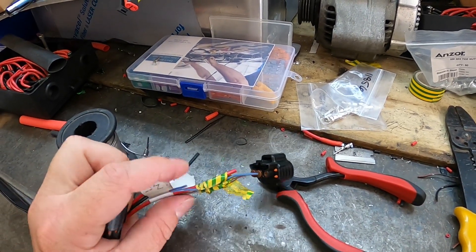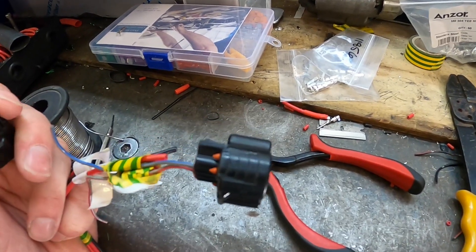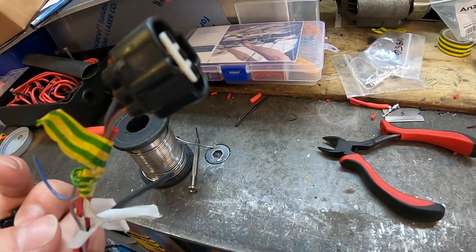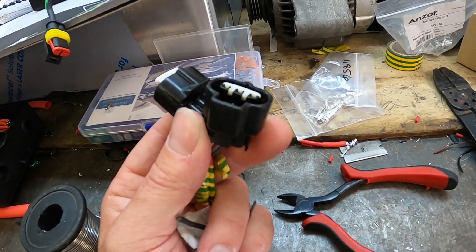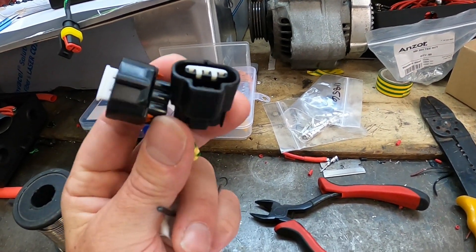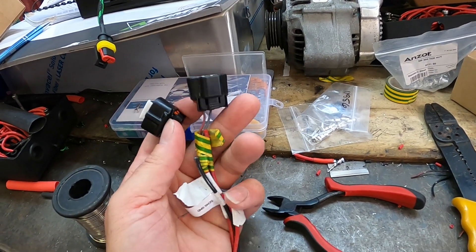I'll do a couple of plugs while the old man sets up the welding. Here's the comparison between the OEM plugs and what you receive from Bellinger - that's an OEM plug and that is the Bellinger. You can't even tell the difference between them - they are very high quality and look exactly the same. Good one-stop shop if you need plugs.